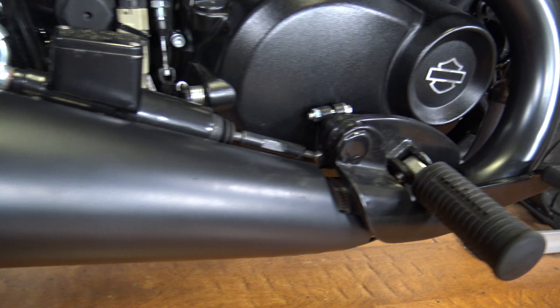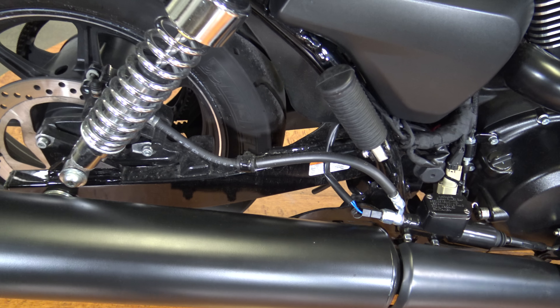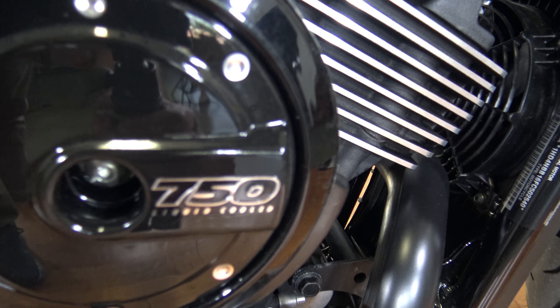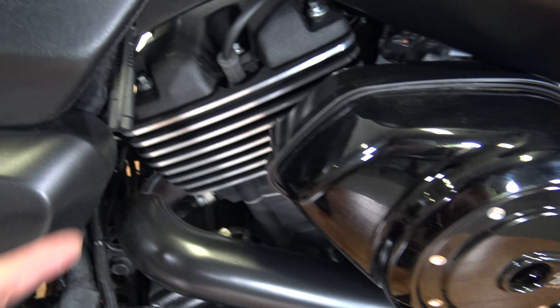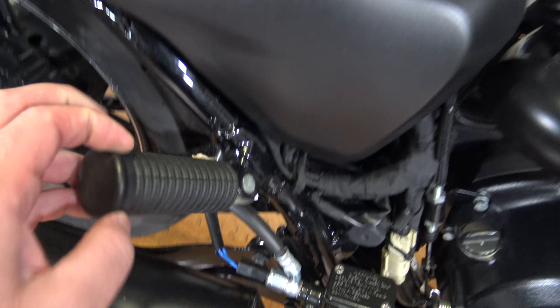Here's the exhaust — exhaust is looking good. Doesn't look like this bike was ever down or scraped up or anything like that. Looks to be in pretty nice shape. You can see the swing arm in there, the side panel, and the 750 badge. Everything in here — the motor looks good, no leaking oil or anything.